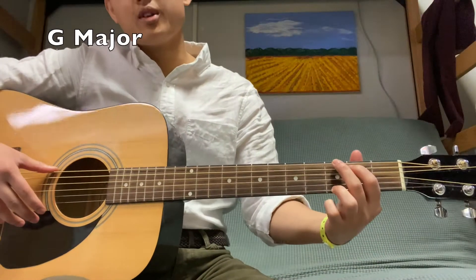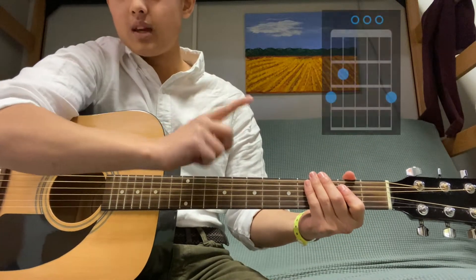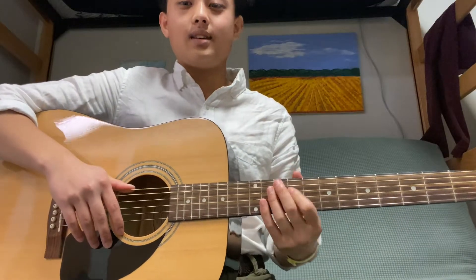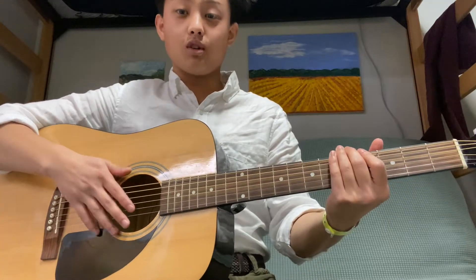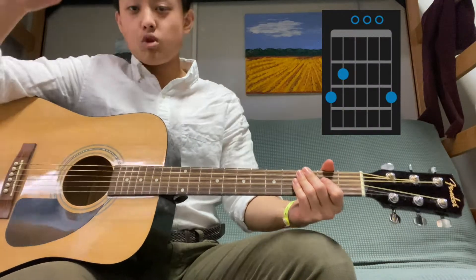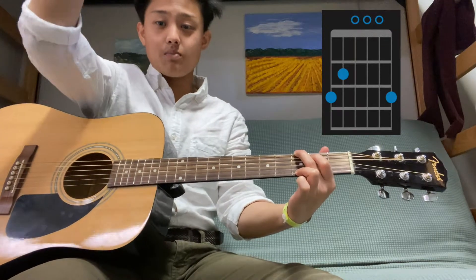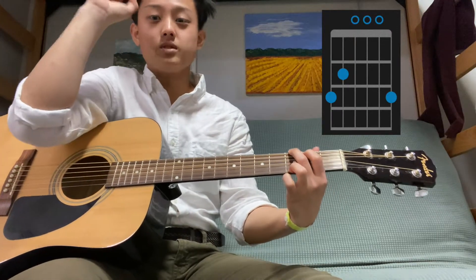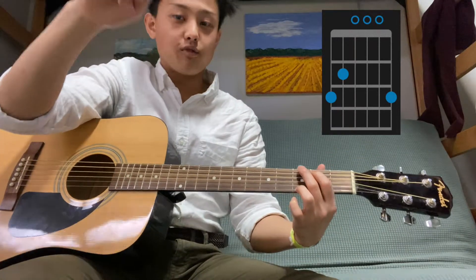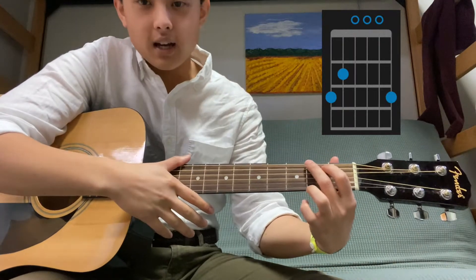Let's start with the G major chord. I'll put all the chords in the corner — I got them from Fender, a famous guitar website founded in 1946. The blue dots in the picture represent the fingers you will place down, and the blue circles on top are open strings so you won't put any fingers on them. The horizontal lines represent the frets.